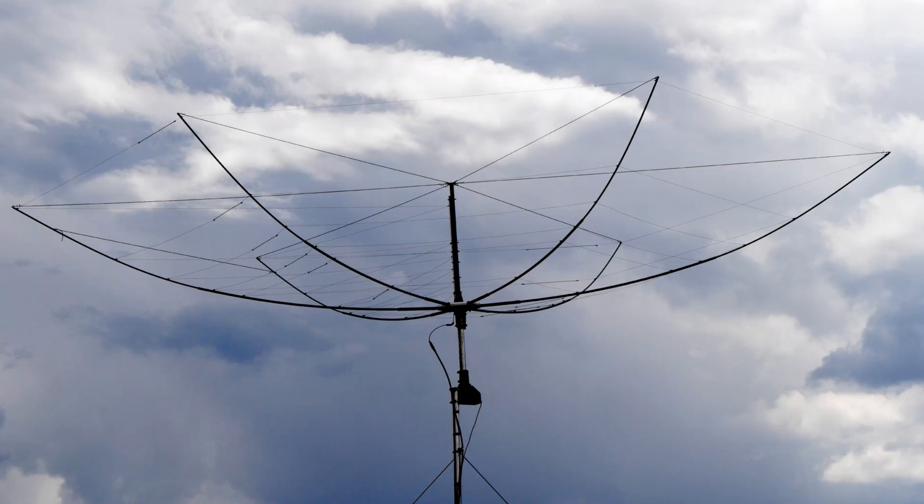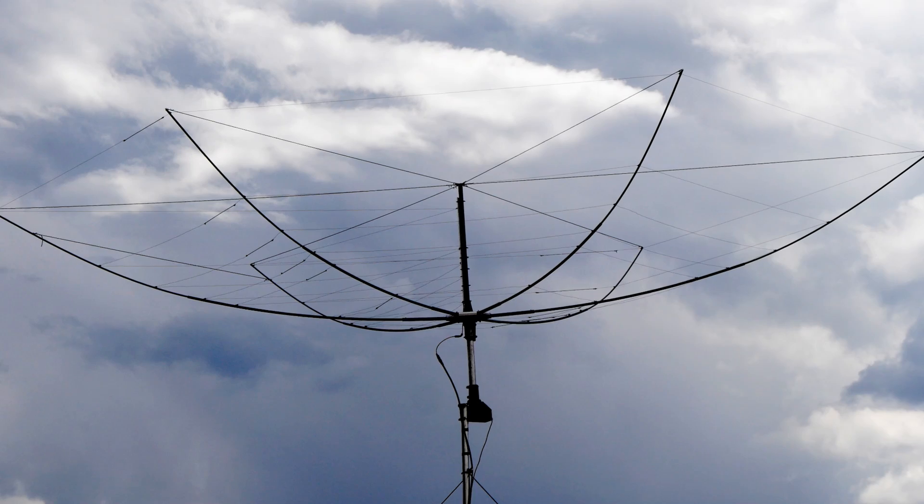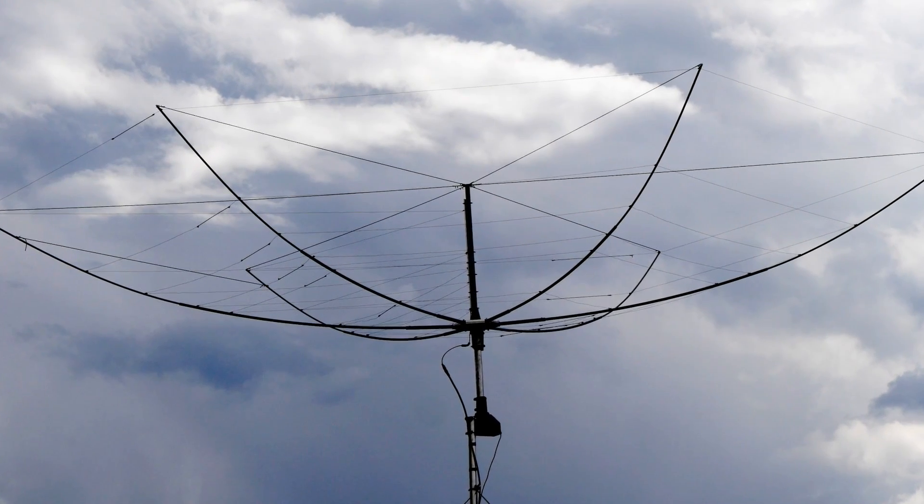I've never had to worry about a rotator before. I haven't had a truly directional antenna, so I just put them up and let them do their work. But the MFJ1846 is different. It doesn't look like a traditional Yagi, but in fact it's pretty directional and therefore must be pointed.